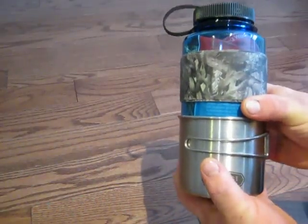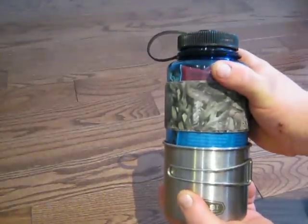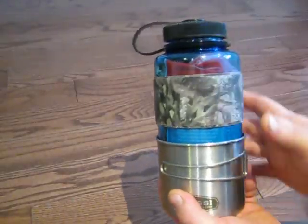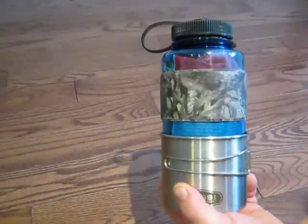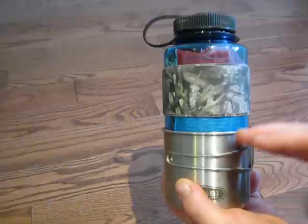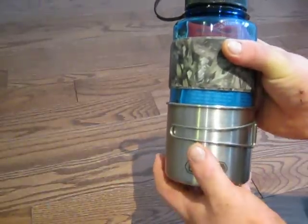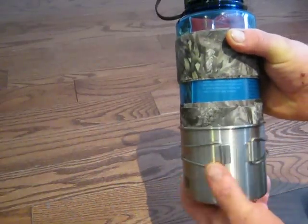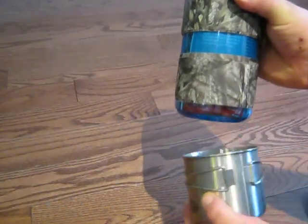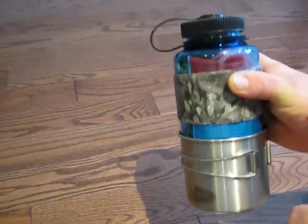I included the stainless steel cup with it because it is a plastic bottle after all. If it was a stainless steel bottle, I would just go with the stainless steel bottle and wouldn't even bother bringing a cup, but I wanted a cup so at least you can boil water to purify it. Normally these cups would slip right off the bottom, but I add a little bit of duct tape to the bottom half of the bottle just so you get the resistance and the cup will stay on.